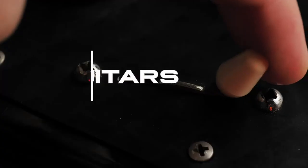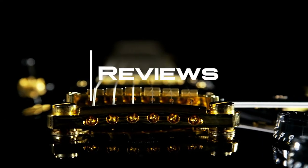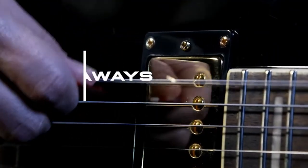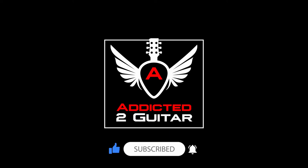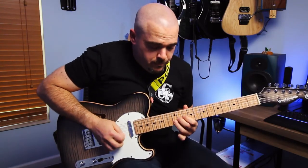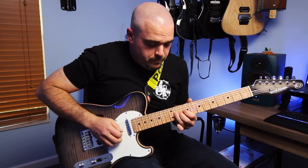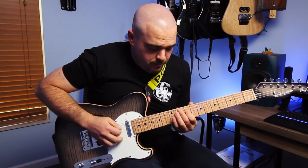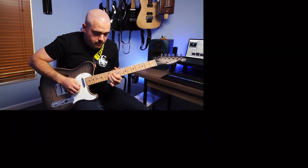What's up everybody? We're back and this is more Addicted to Guitar for you. I'm Cesar and I'm really happy to be back.